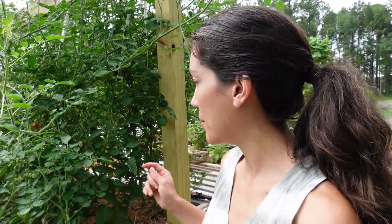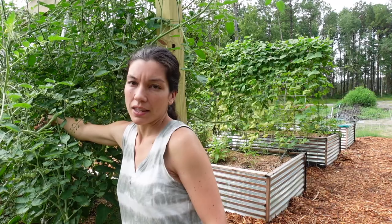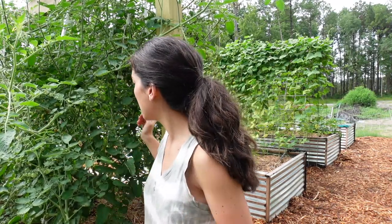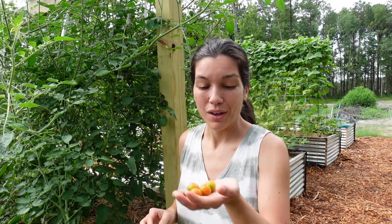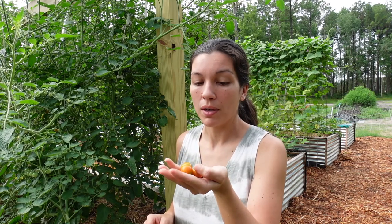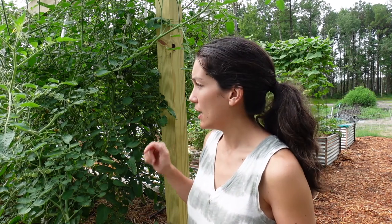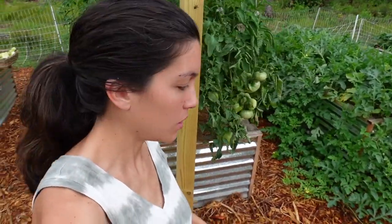All of these not-quite-ripe tomatoes that I'm picking I'm going to put on a window sill inside. As long as they've got some access to sunlight — it doesn't have to be a lot, just filtered sunlight through a window in your kitchen or wherever — these will continue to ripen and turn bright red and be just as sweet as if they had ripened on the vine completely.